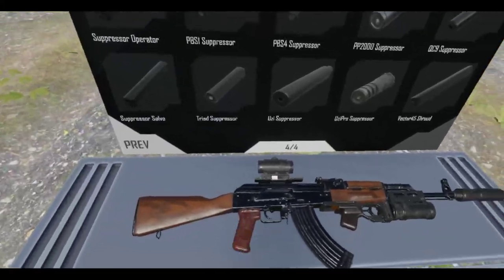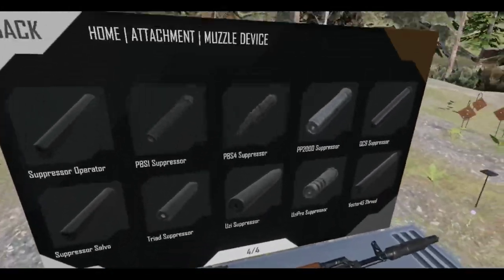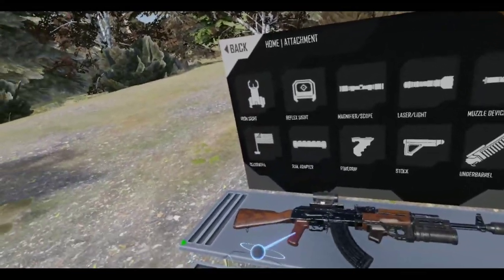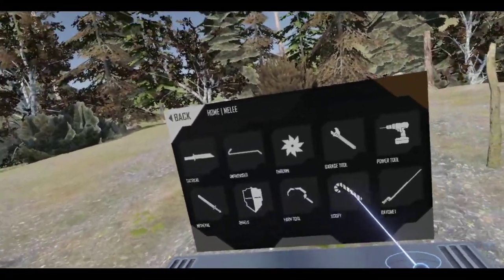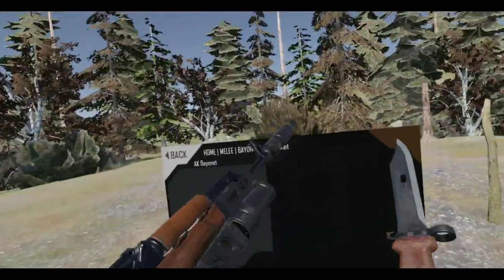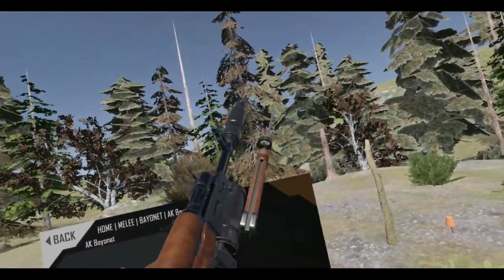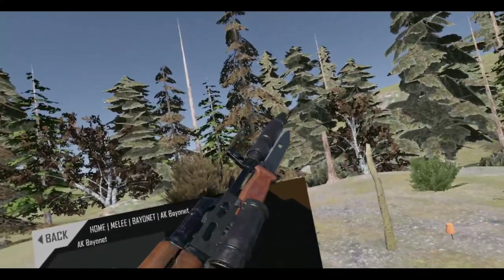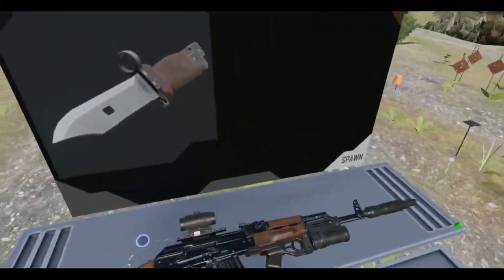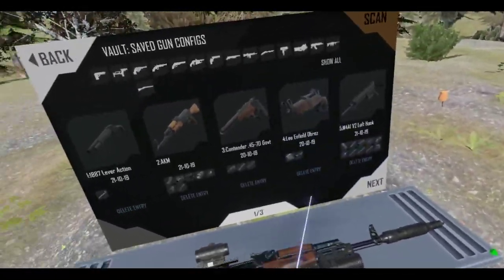Put that in there — hopefully that's a full magazine. Okay, good. I really forgot — I keep forgetting. Can I put an AK bayonet on this thing? Oh there it is — an A.K. bayonet. It kind of works. Well, we'll just leave the bayonet out of it.